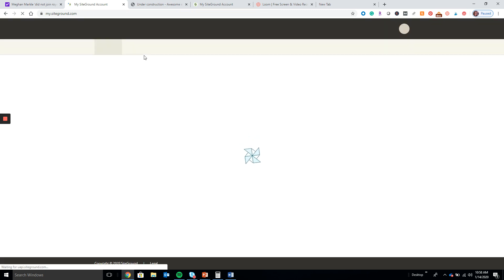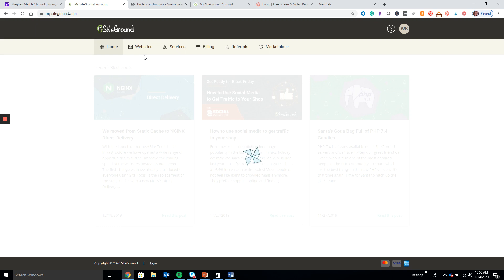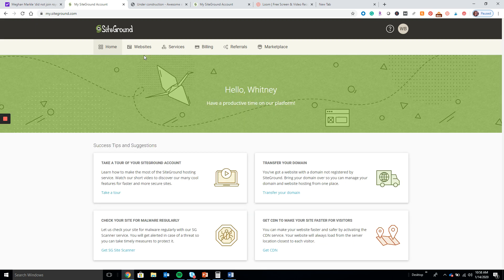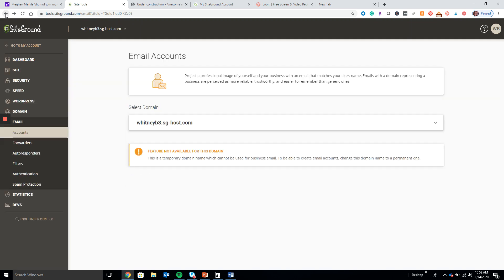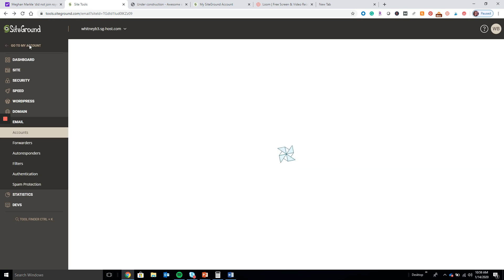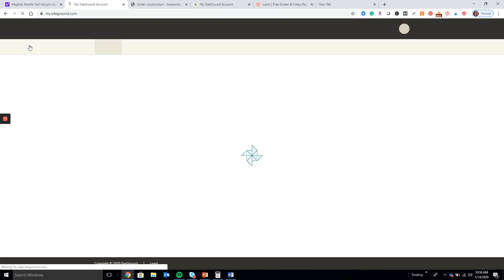I also recommend connecting your email account with Gmail — I think I have an article that shows you how to do it because the user experience is much better. If you just try to use SiteGround's email platform it's web-based and it's not great, so I recommend connecting it with Gmail. It's free and something you can definitely check out.